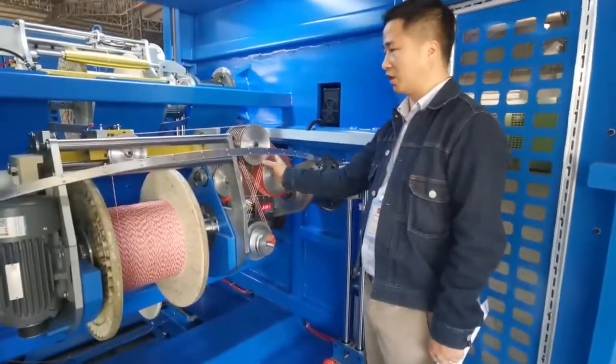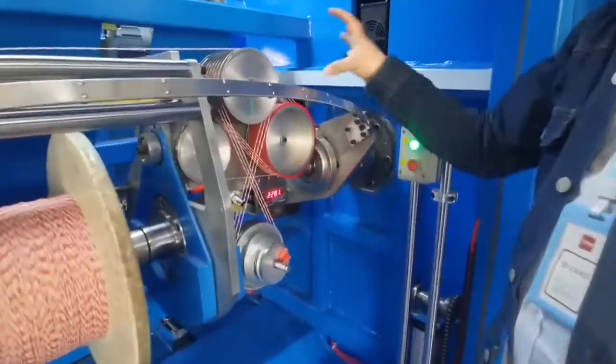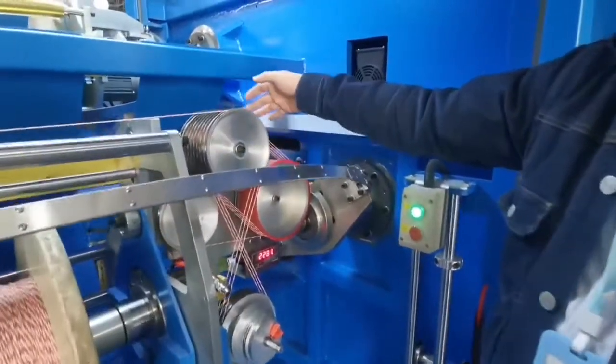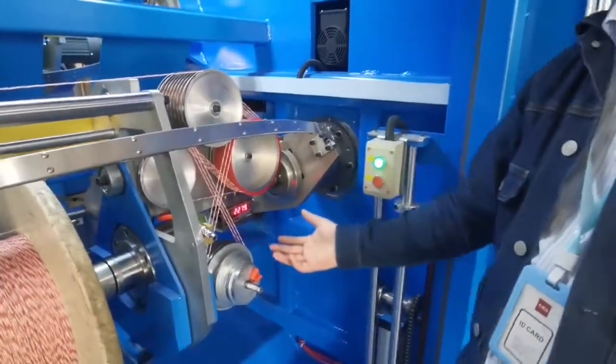Now this cooling wire — the reason we design it so big is just to ensure each side of the wire goes through the capacitance. There is no bad effect to the main cable.